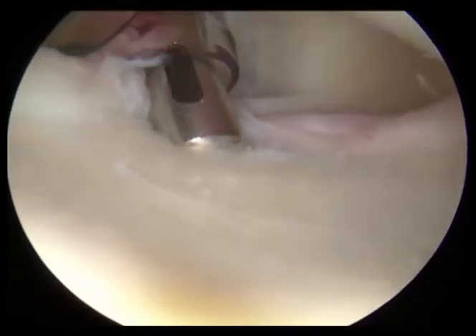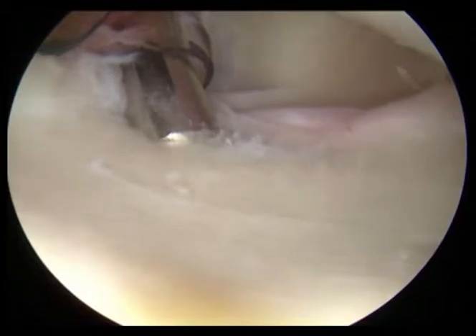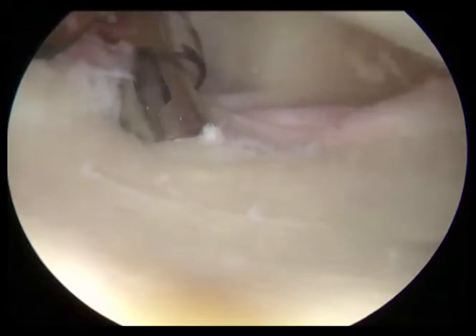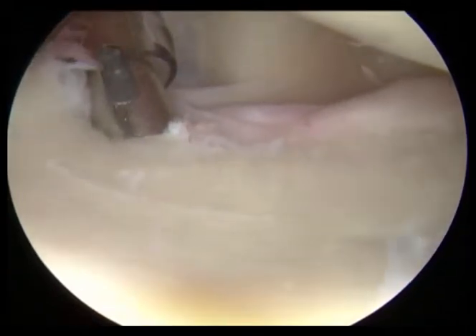We're not injuring any part of the joint. You can see we're drilling a hole here, and then we're going to place an anchor. That anchor has an eyelet with several really strong, powerful sutures that we're then able to pass through the labrum.